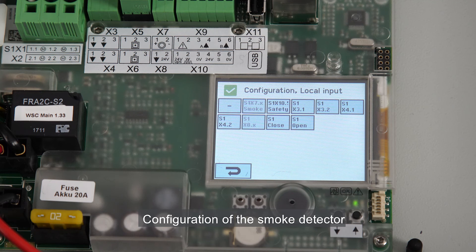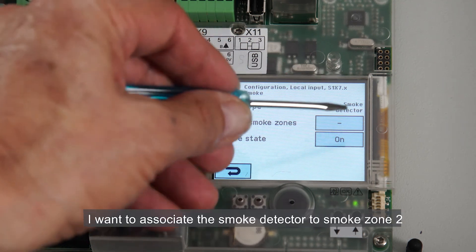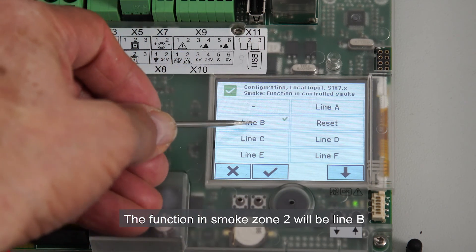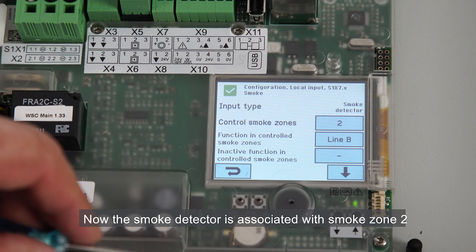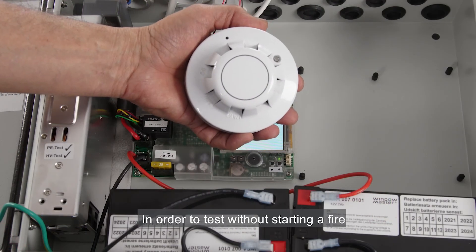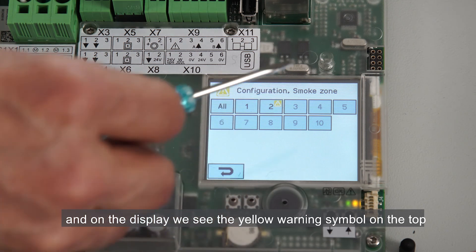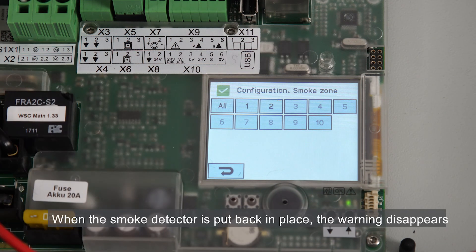Configuration of the smoke detector. I'm selecting the input menu of S1X7. I want to associate the smoke detector to smoke zone 2, so I select 2. The function in smoke zone 2 will be line B. Now the smoke detector is associated with smoke zone 2, and when activated, smoke zone 2 will go into alarm mode. To test without starting a fire, I create an error on the smoke detector by opening it, and we can see the yellow LED switching on. On the display we see the yellow warning symbol on the top and also on the button representing smoke zone 2.